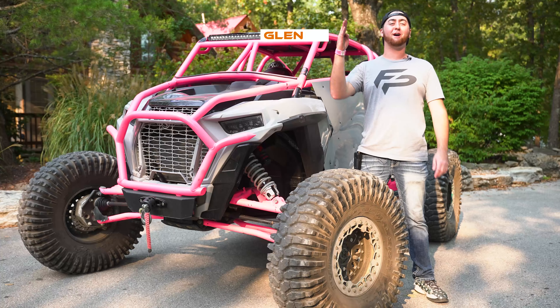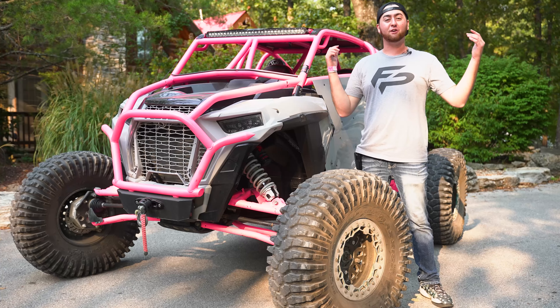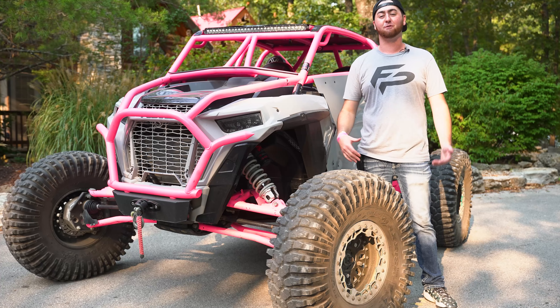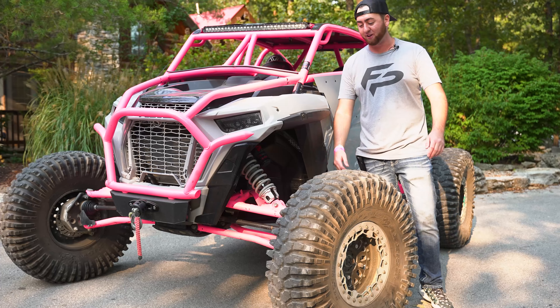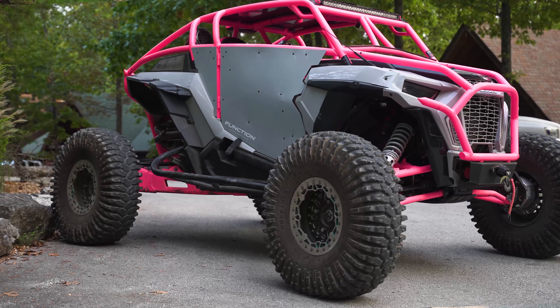What's up guys, Glenn here back for round four on the Function Power Sports YouTube at Lifted Truck Nationals. There's a ton of badass UTVs here and we're not gonna have time to capture all of them, but we're back with another spotlight for you guys with this 2020 Polaris RZR Turbo S Dynamics Edition.